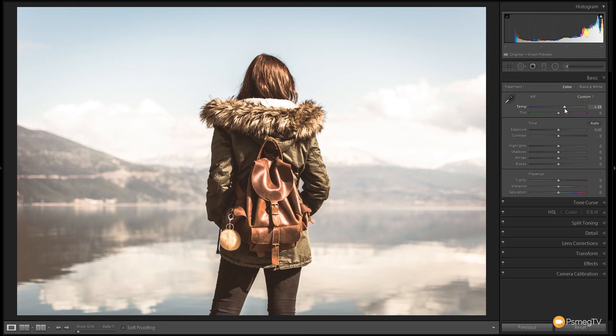The next thing I want to do is reduce the amount of contrast in this image. We're going to grab the contrast slider and drop that down to around minus 50, somewhere in that ballpark. That kind of flattens the image down and gives us some additional space to do more of the stylization that I want.